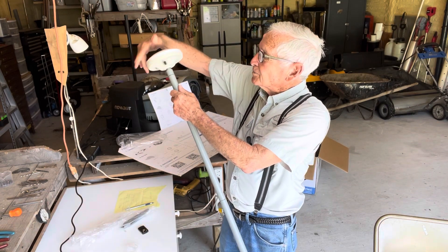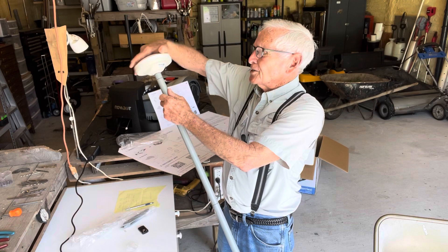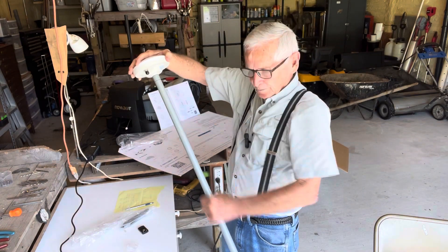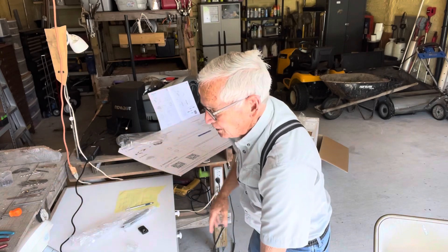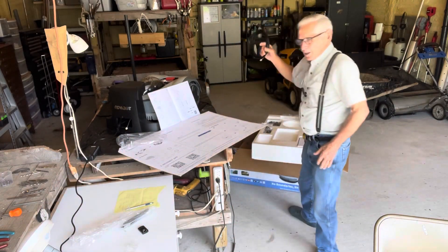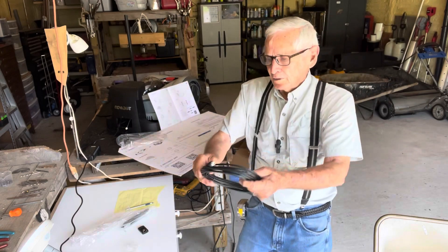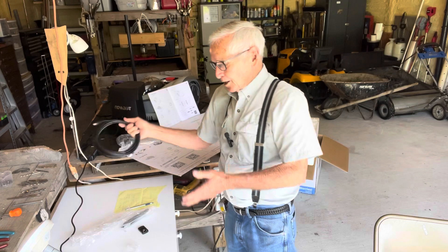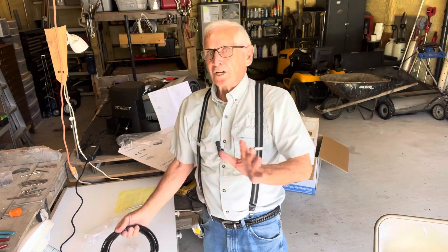Like I said, it's extremely simple mechanically. Now that's on there. The rest of it is to take and screw your cable from here to the machine right here, and get this plugged in. It's simple.